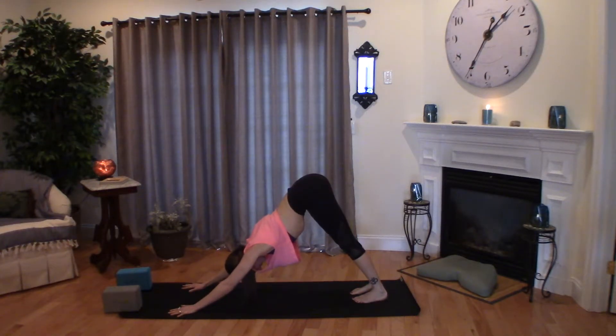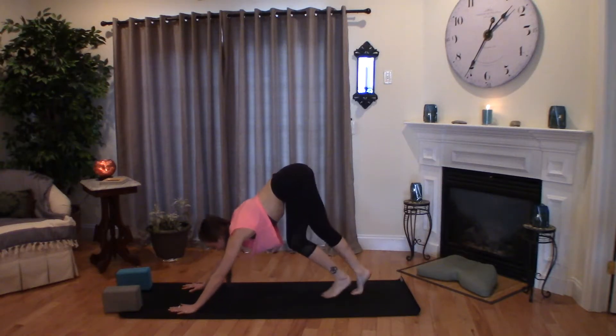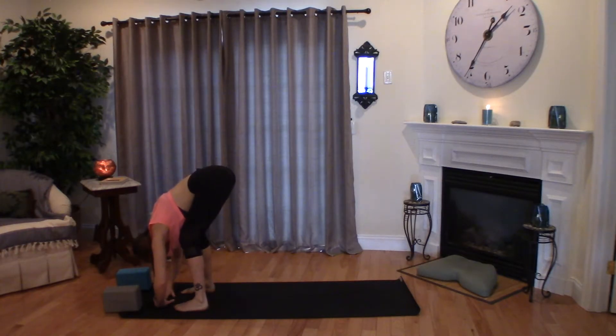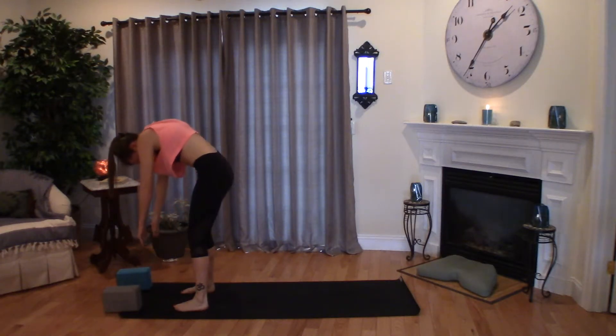A deep breath in and out. Bend your knees, look forward to your hands, and walk your feet to your hands. Opening up the feet nice and wide, take a nice bend in the knees, and let your head hang heavy. Shake it yes. And then slowly starting to rise up to stand.